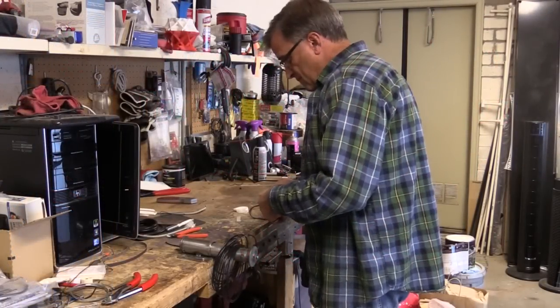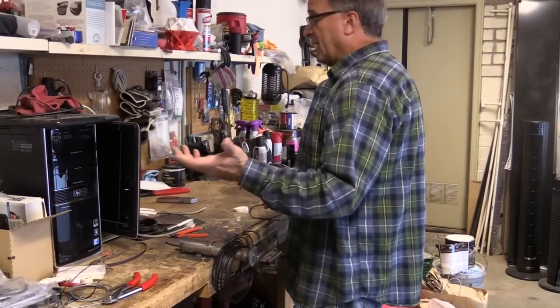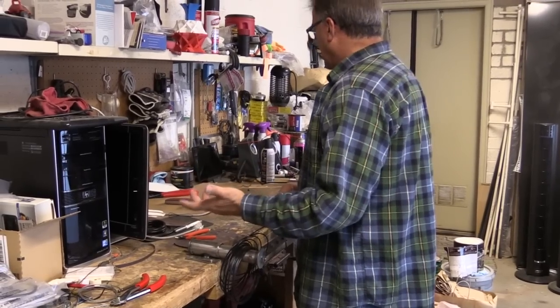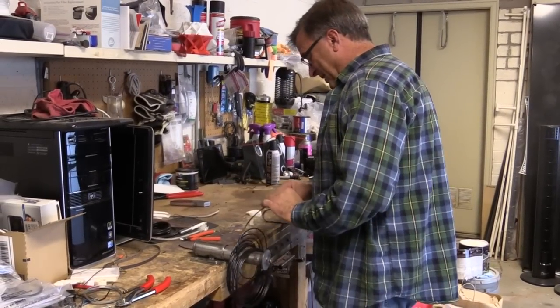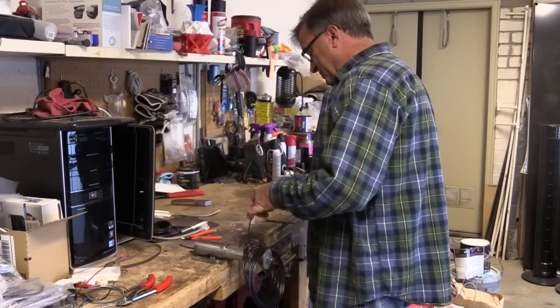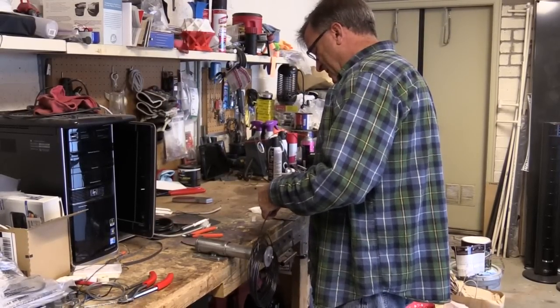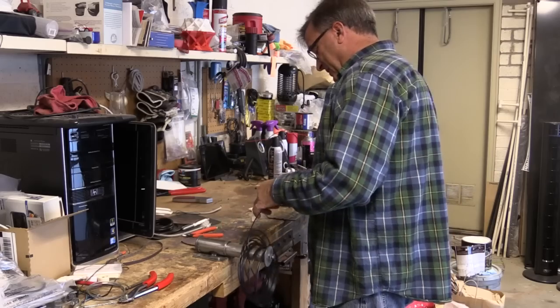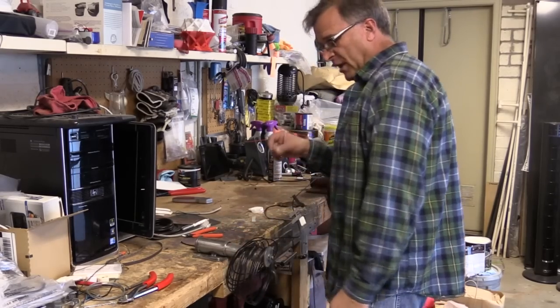Hey Kevin, what are you doing? Well, as you can tell by the fabulously clean workbench, we're not at the studio. I am in my garage at the house and I am playing with a new tool that I just got in the mail the other day, and it is a filament welder.